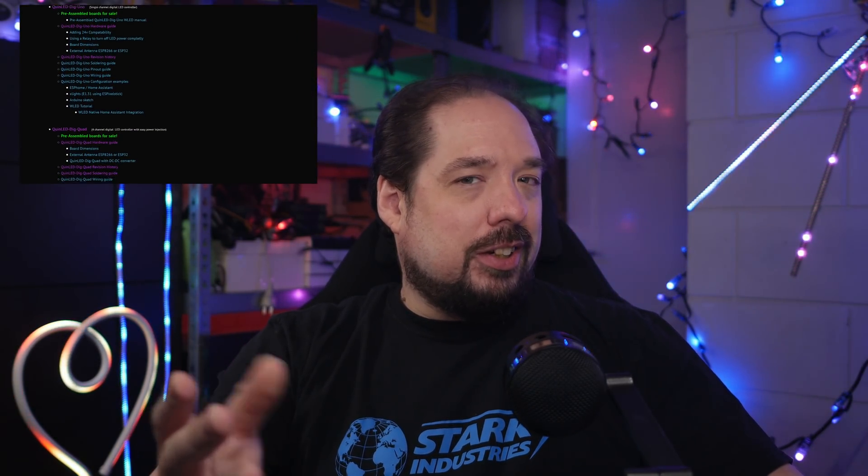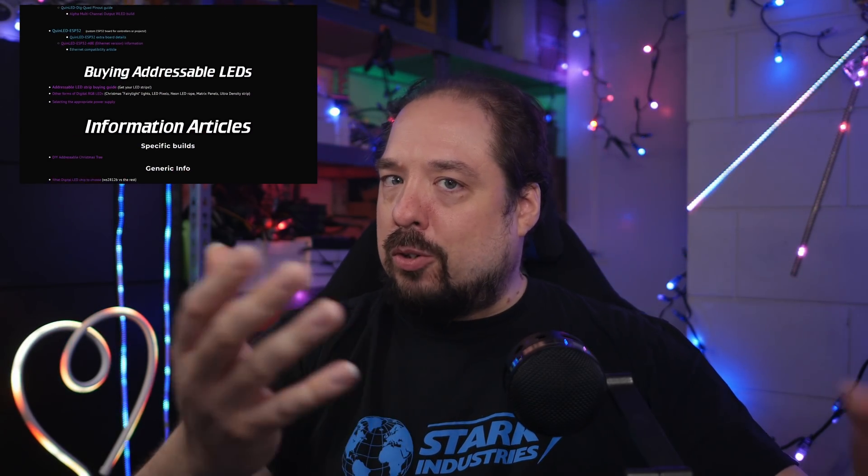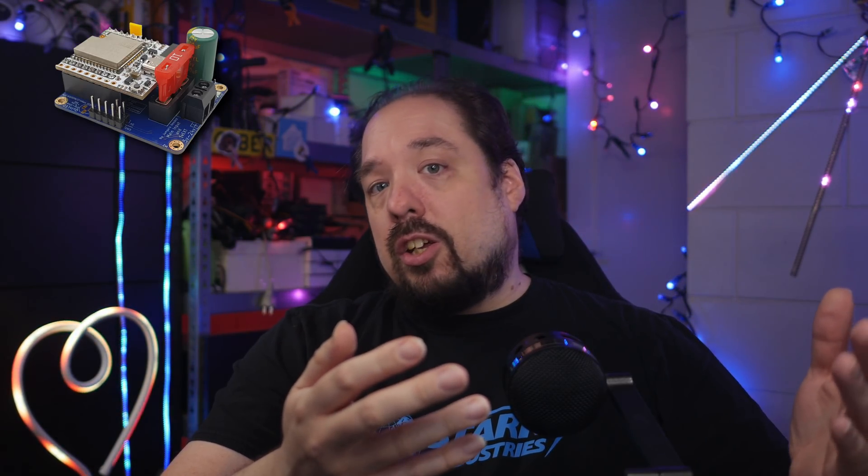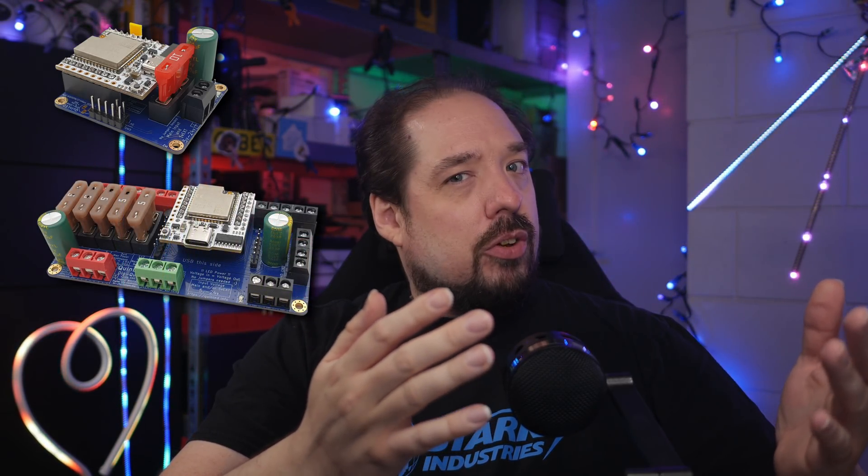I'm just going to ramble over the improved features of the board. It's a lot, so I'll try and make an index in the video description if you'd like to skip between features. And of course, there's all the pages and articles on quinled.info, my website about the controllers and all things LEDs. In its core, things are still the same. We still have the QuinLED Dig Uno, now version 3, and the QuinLED Dig Quad, which is now version 2.